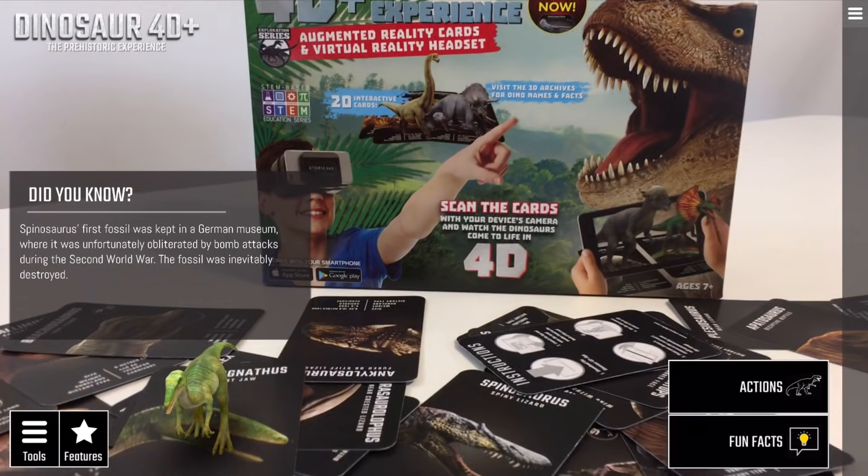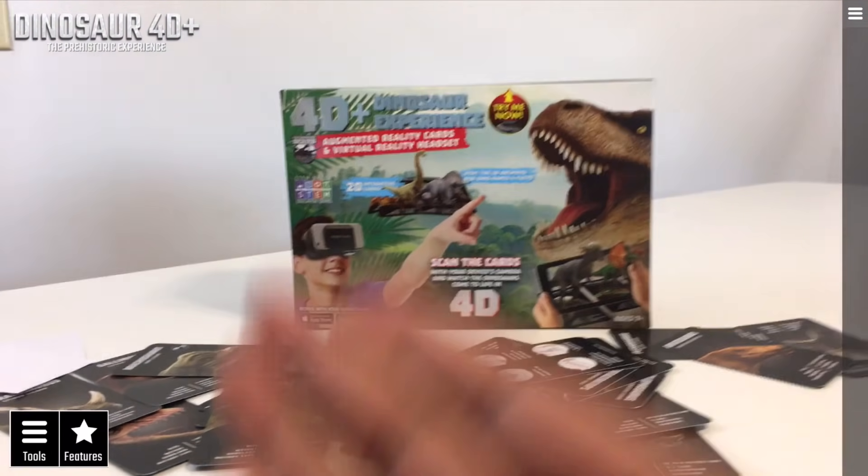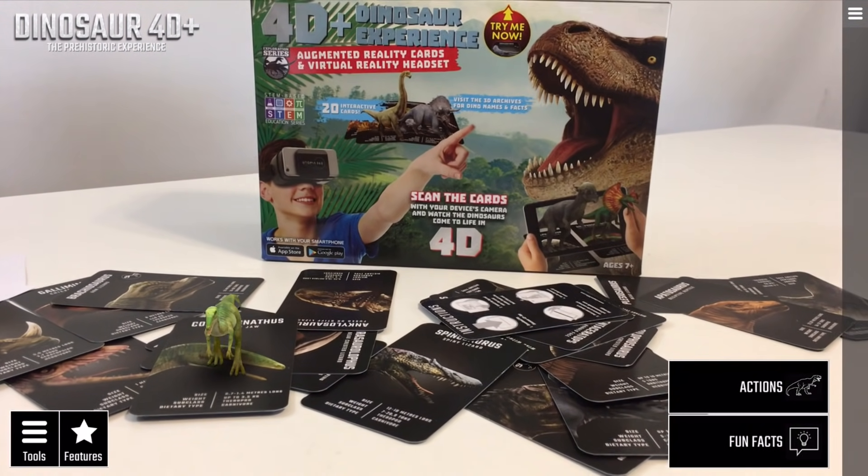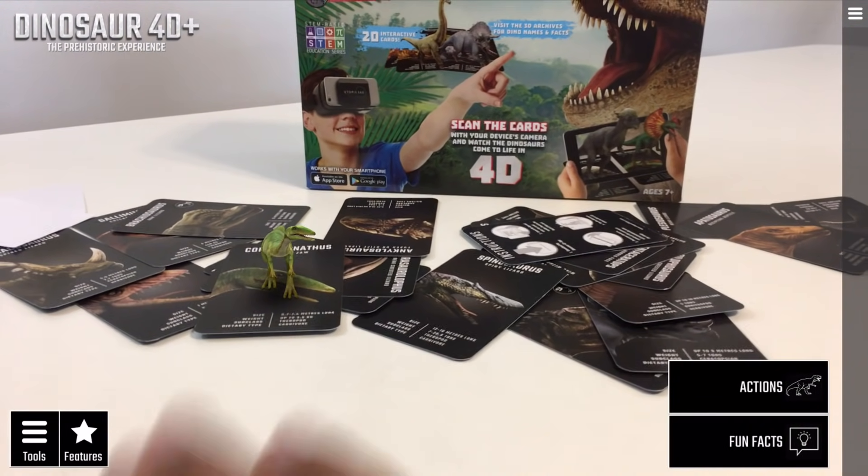So with that being said, I hope you guys enjoyed this video. Any questions about the 4D Dinosaur experience, feel free to comment down below. Otherwise, thank you again for watching and we'll see you guys next time — take care, bye bye!